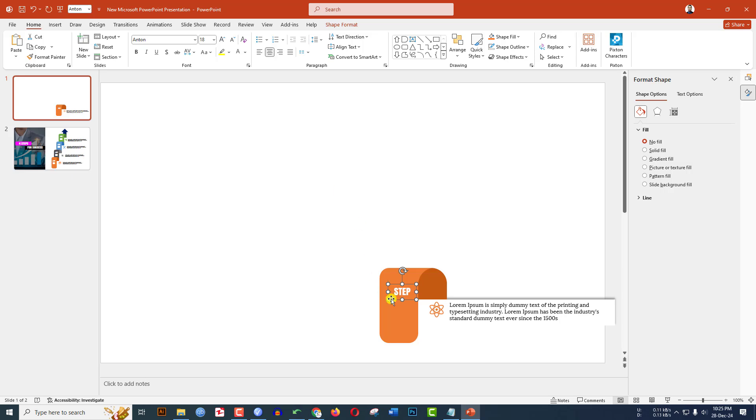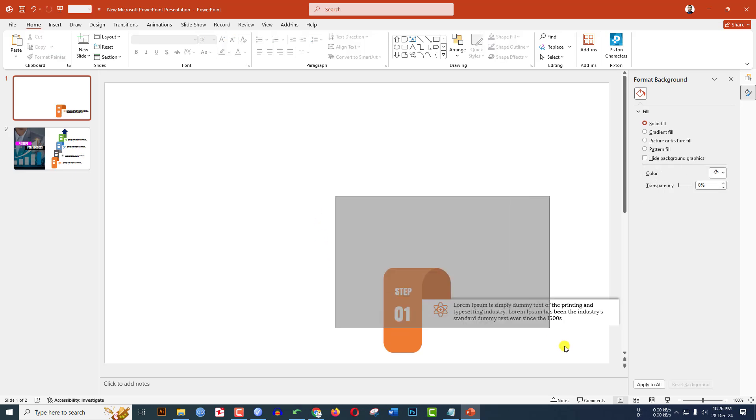Select the step text, change the font, make it white, center it, and place it. Press Ctrl+D to duplicate and place it. Add a number, increase the font size. This is looking beautiful.